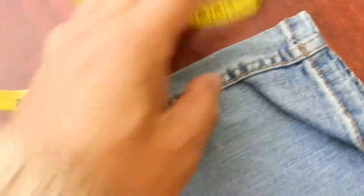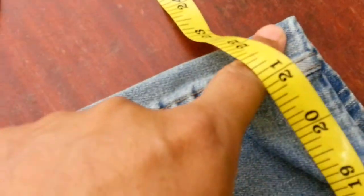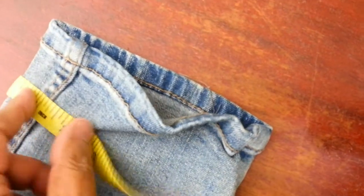Another thing you should always bear in mind: make sure when you show people the measurement, you measure it perfectly. For the inside leg, hold the tape measure here and come all the way down to the bottom of the hem. You always measure your inside leg from the inside, all the way down to the hem.